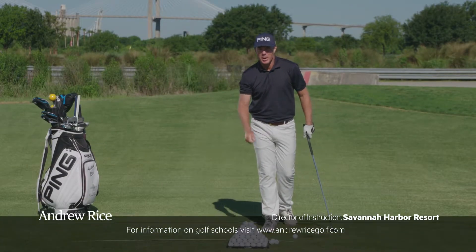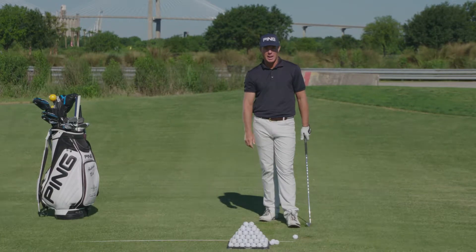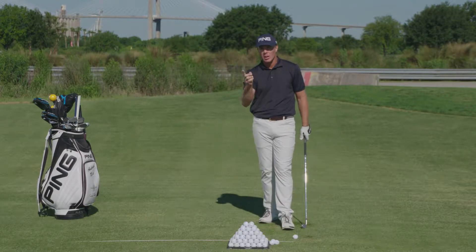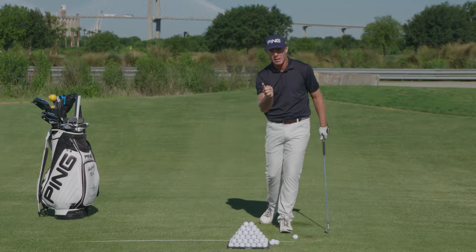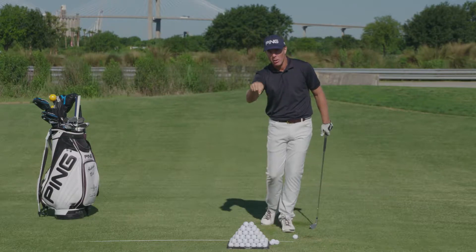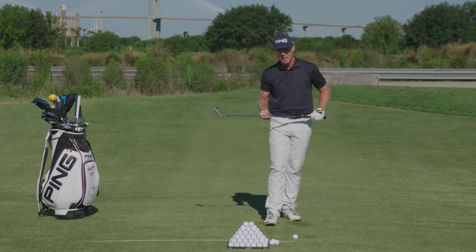Hi Revolution Golfers! Andrew Rice out here at the Western Savannah Harbor. Thanks so much for tuning in today. I'm going to share some information with you that's really going to help you work towards improving the length of your golf swing — and not only that, you're going to be able to get some feedback as to what's happening out on the golf course, both on the range and during play.